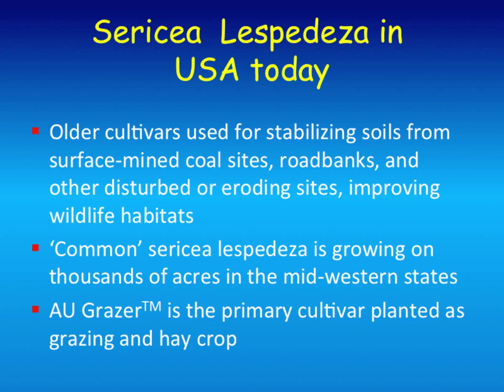Today a lot of the older cultivars are still used for stabilizing soils—surface mine coal sites, road banks, other disturbed eroding sites in western Virginia and eastern Kentucky. You go to some of those strip mine sites and lespedeza is everywhere; it was planted decades ago and it's still there. Common lespedeza is growing on thousands of acres in the midwestern states where they don't actually want it. I see that as a potential source of leaf meal. AU Grazer is the primary cultivar planted as a grazing and hay crop now.